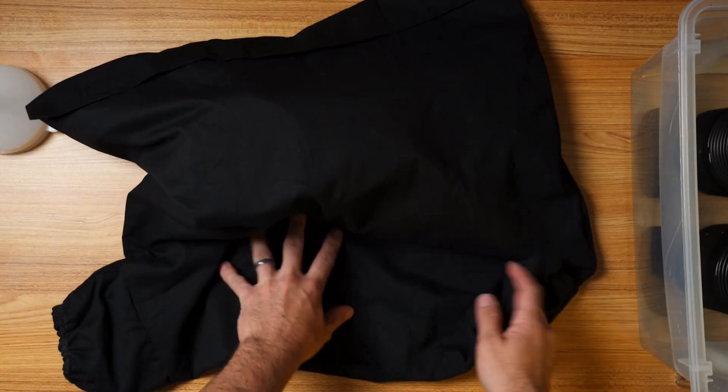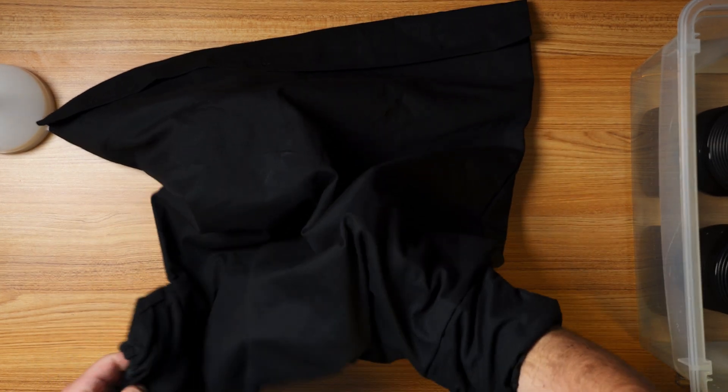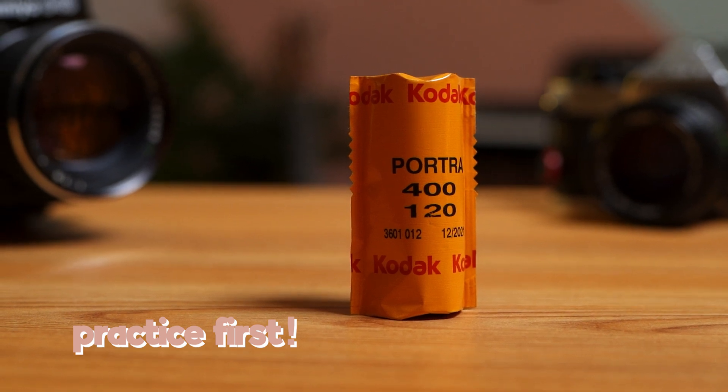Now we must open and load our reel in the dark bag — it cannot be exposed to light until after developing. Take a moment to watch this next section to learn how to open your film and load it onto the reel.